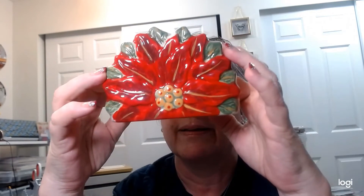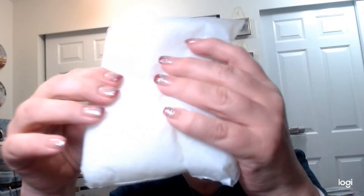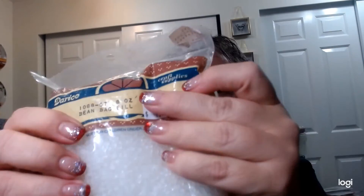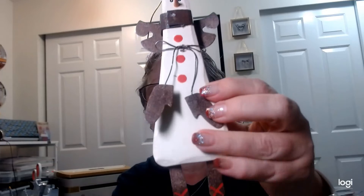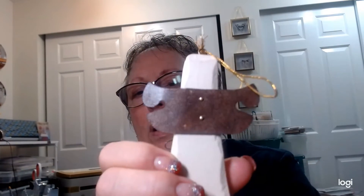I got a napkin holder — originally from Ross — for $1.50 and then 25% off that, so about $1.20. Very pretty. I also found bean bag filler, which is like little beads — not snow — great for shaker bags. I got those for $1.99 minus 25%. And I found a primitive wood piece with rusty pieces on it — I just thought it was cute, a little worn.